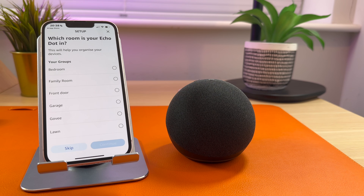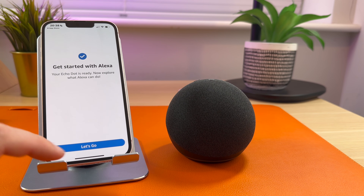You can choose to put your Echo in a room. This is handy if you have devices such as smart bulbs, because if you ask it to turn the light off and the Echo is in the lounge, it will turn off the lounge light. But again, this is optional. Mine's in the garage. It's now ready, so let's go.